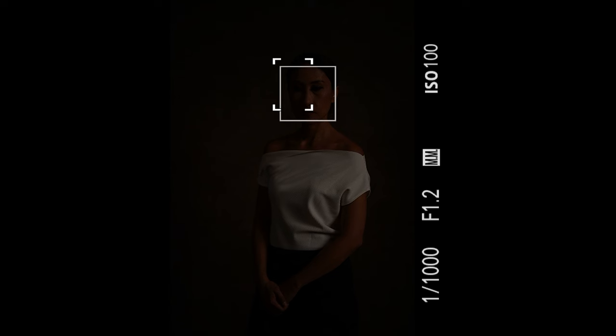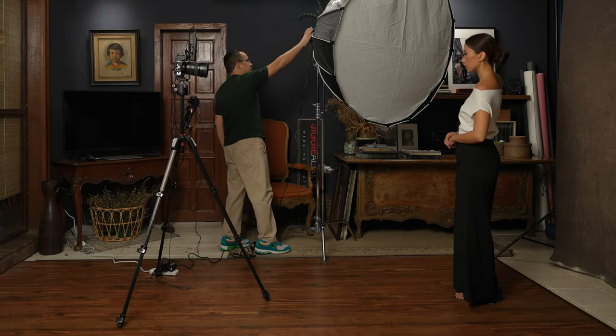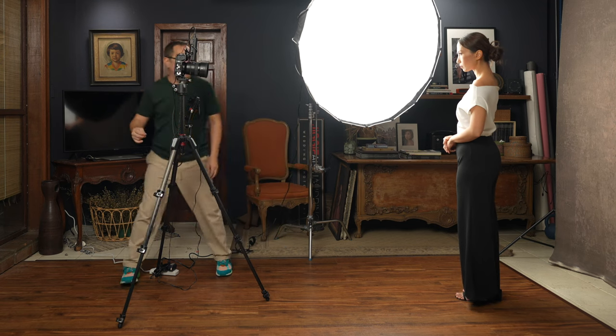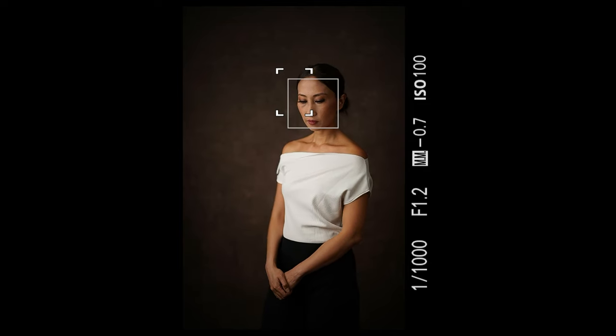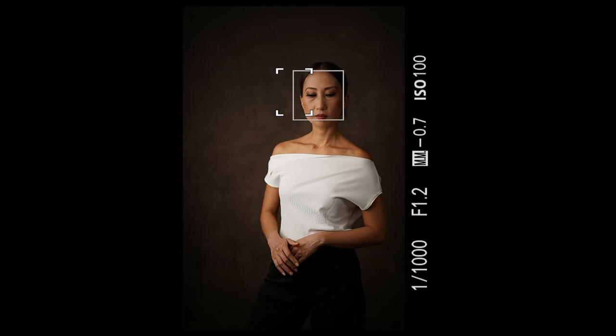My current settings are 1/1000, f/1.2, ISO 100. Let's turn on the Nanlite FS200B. The biggest issue is it can be blinding, so I position Coco's pose to avoid that. Notice immediately the moment I turned on the light — it gave shape, form, texture, and depth. That is the beautiful thing about short side lighting: by lighting the short side you are creating shadows on the other side, creating that shape, form, and texture.